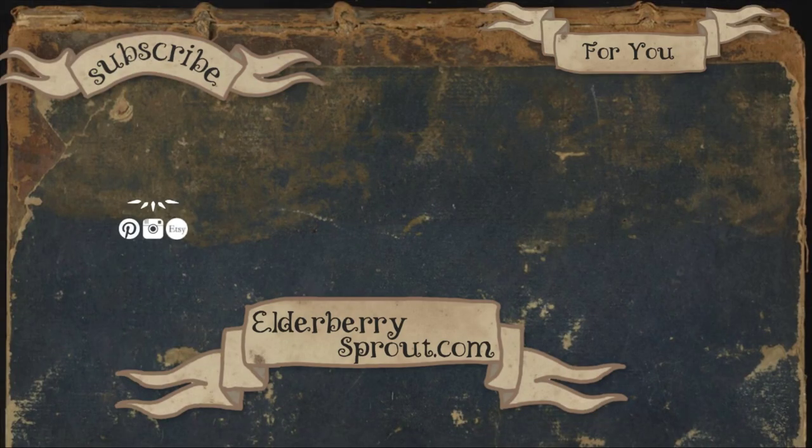If you like this video, consider giving it a like. And also consider subscribing if you're interested in seeing more witchcraft like this. I hope to see you next time. Bye!